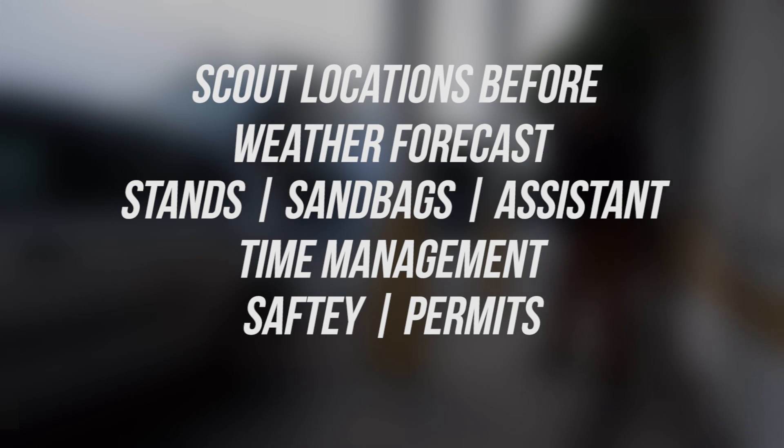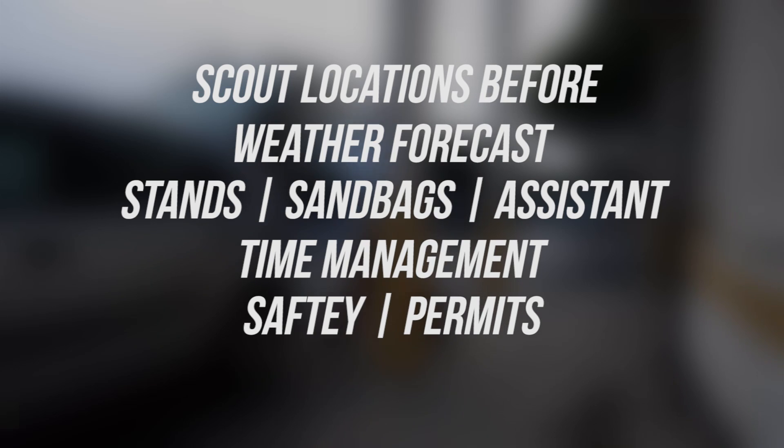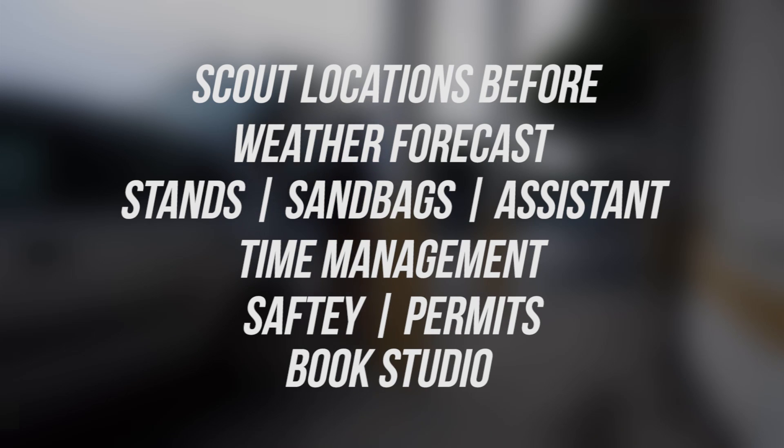Also, safety and permits — make sure you're in a safe area and have a permit to shoot on the street. And since you're already shooting outside with different background plates, why not take the whole project into a studio? Booking a studio would make your life a little bit easier. It was complicated for us because we went outside and it rained, so we had to go to plan B.